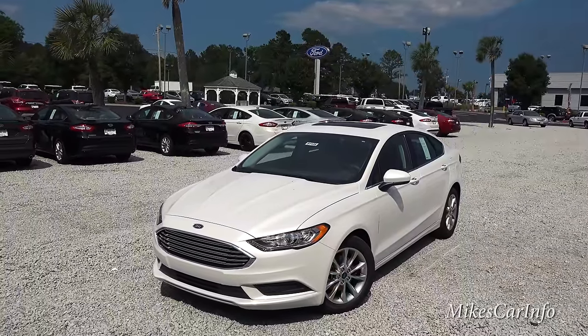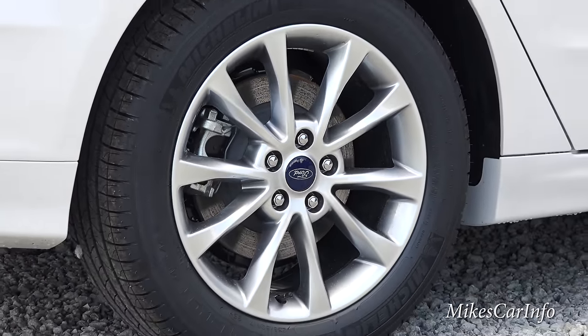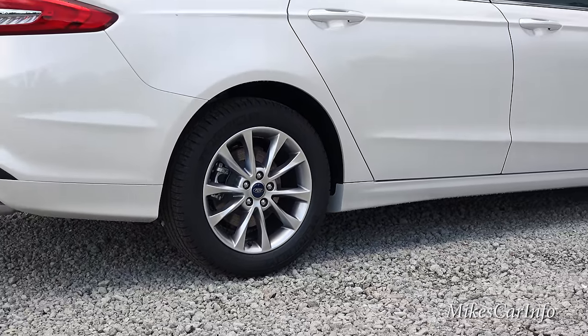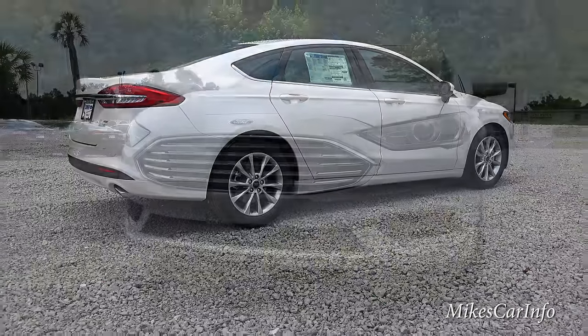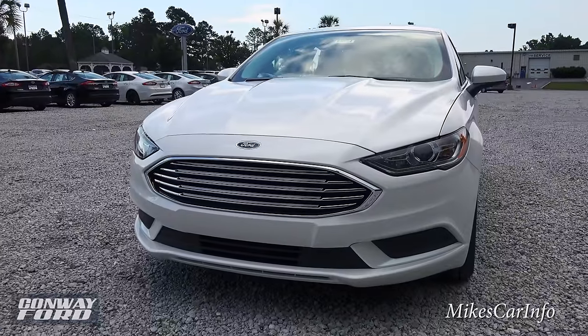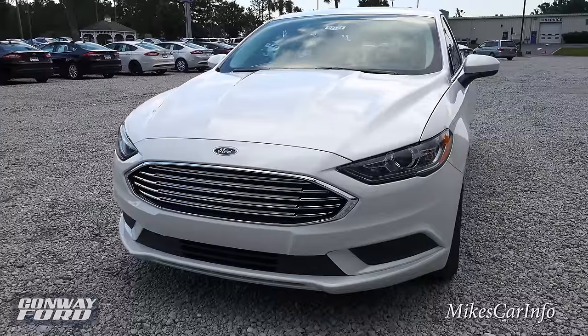Here on the side we have 17-inch alloy wheels painted silver. This vehicle has four-wheel disc brakes — solid disc brakes in the rear and ventilated disc brakes in the front. The exterior color is called White Platinum Metallic Tricoat, and it looks really nice — super sharp when you have the sun reflecting off of it.